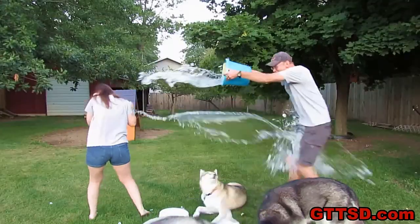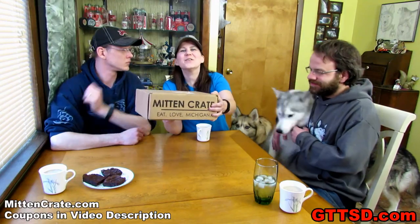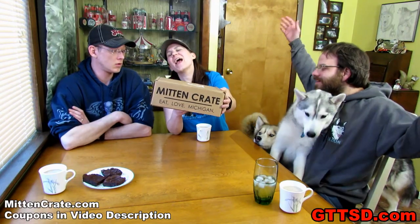Thanks for liking and subscribing to Snow Dogs Vlogs. We're doing a mitten crate! And we pre-made some stuff because we're cheaters.